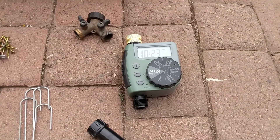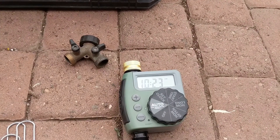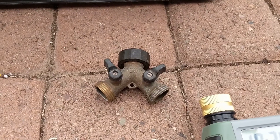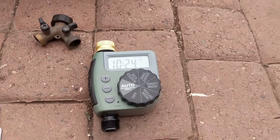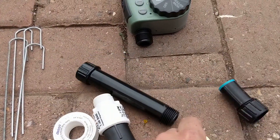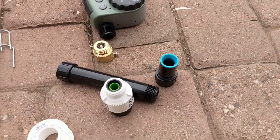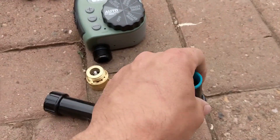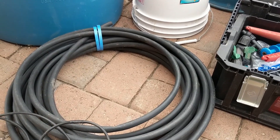We're going to start with our Orbit hose end timer. I want to keep using the hose on this faucet, so in order to use both the hose and the timer for my irrigation, I'm going to need a Y splitter. If you don't use the hose out of the same faucet, you don't need a Y — you can just go straight to the timer. From the timer I'm going to go into my basic setup: a vacuum breaker, then a filter, then a pressure regulator, then a conversion fitting that connects to my half-inch black poly tube, which will be my main water supply.